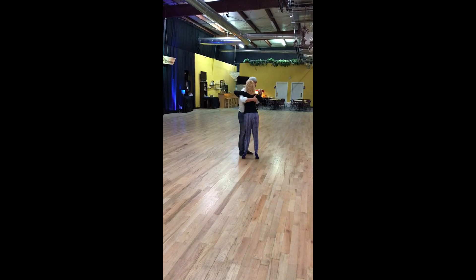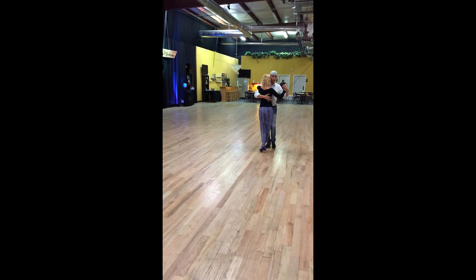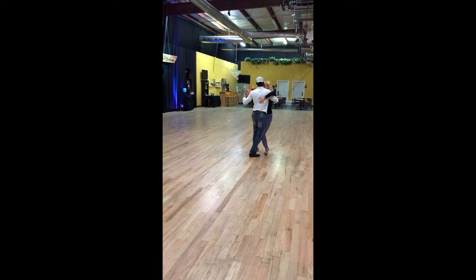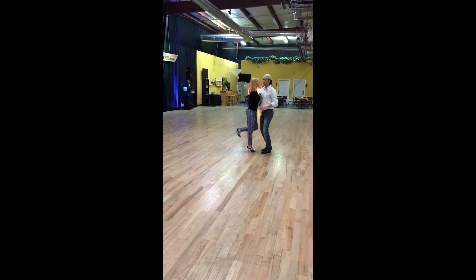So you go one, two, three, four, five. One, two, three. One, two, three, four, five, six, seven and up. With the music?